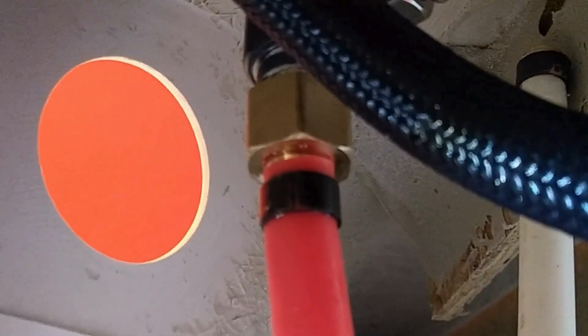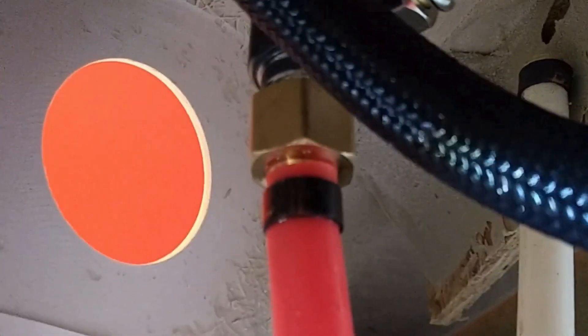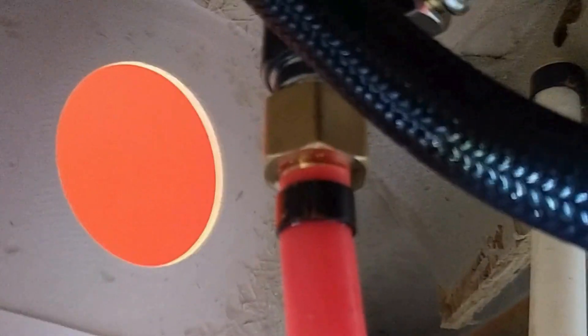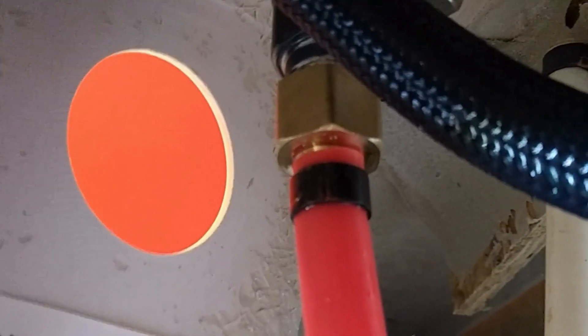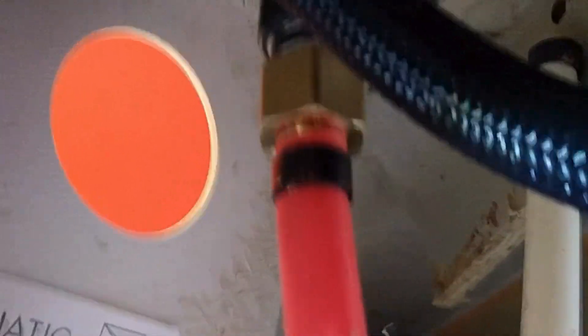A whole lot easier than getting solder and flux and everything else in there to try to swage a fitting so to speak. I'm going to hook up the other one and then let me show you the other half of that tool — where you can cut off the old rings and keep those old plugs and pieces when you're redoing a remodel.